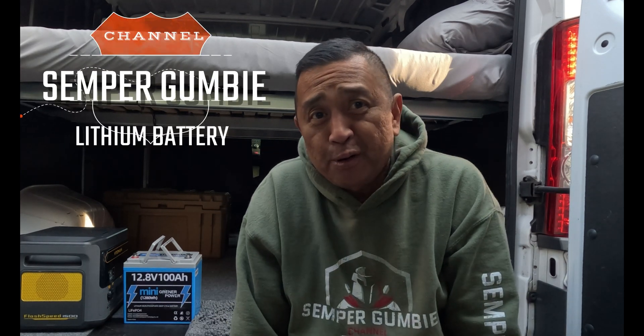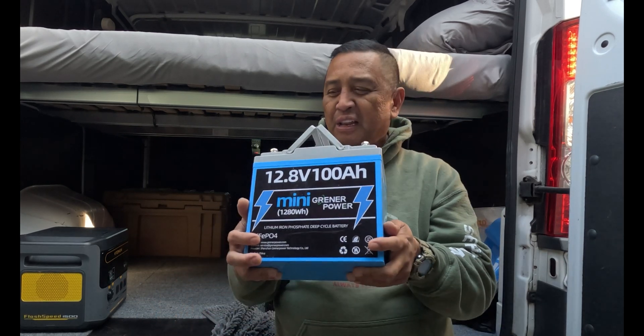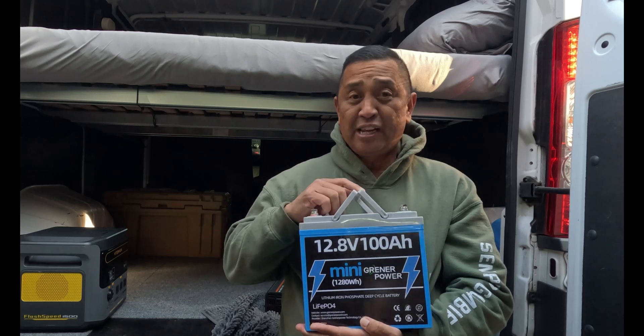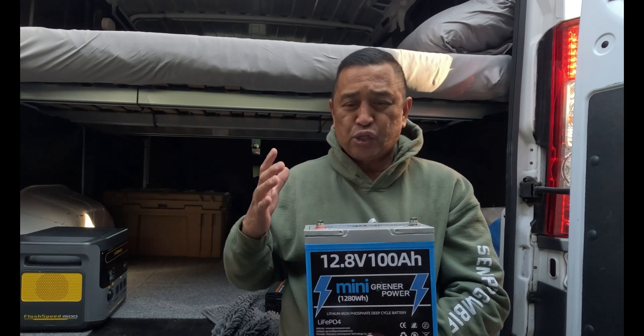Hey everyone, this is Ben and thank you for joining us on the Semper Gumby channel. In this episode we are again going to talk about a lithium iron phosphate battery, but this time we are going to talk about Greener Power's mini 12.8 100 amp hour lithium battery. Before we start the video we want to thank Greener Power for sending us this unit for testing and review.